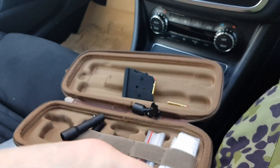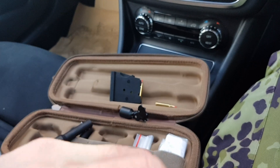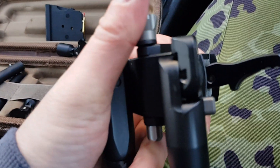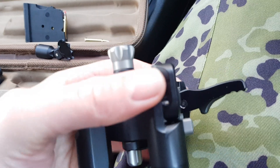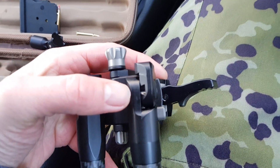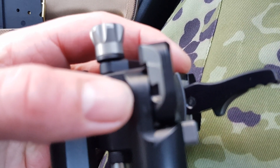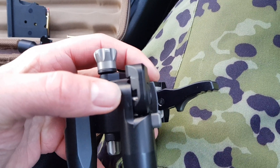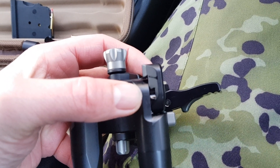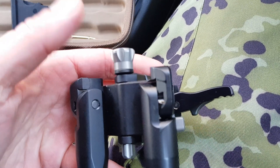If you can see the notch on the bottom — there is your notch at the bottom there. As you can see with that notch, once that's locked in there it ain't going nowhere at all — absolutely rock solid.